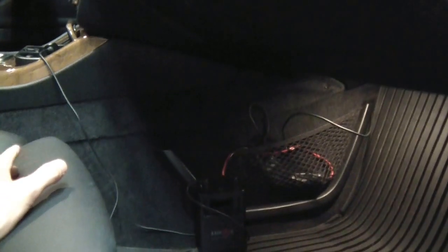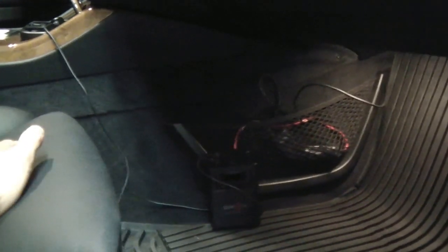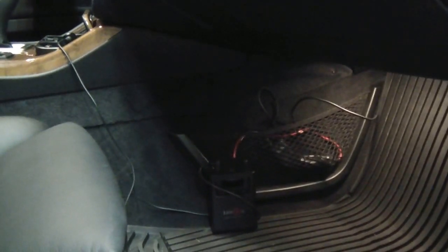You do have to charge this battery pack. If you drive daily it should be okay, but if you don't drive this car every single day, the battery pack won't last for long. On the spec sheet, it says you can charge for two hours and get up to 13 hours of battery life — and I can actually confirm that.